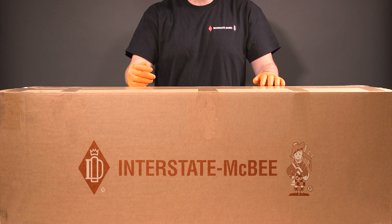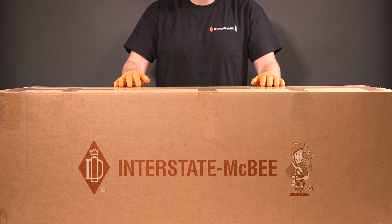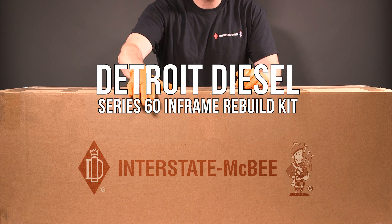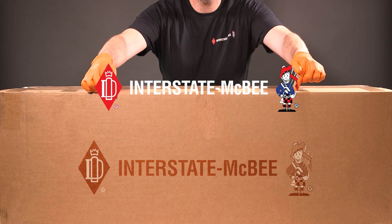Is your Detroit Diesel Series 60 losing power? Extend the life of your engine with this in-frame rebuild kit for your Series 60 14-liter engine from Interstate McBee.